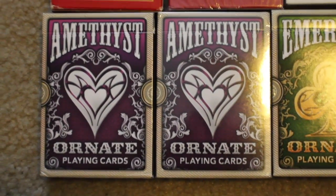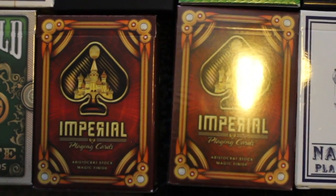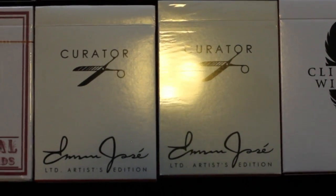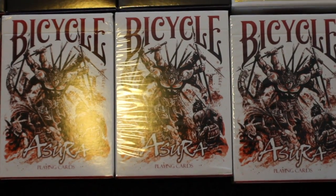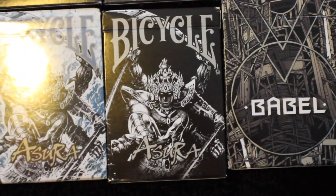Next I have two decks of the Ornate playing cards in Amethyst, and two of the Ornate cards in Emerald. I have two decks of Imperial playing cards, followed by two Nautical playing cards. I have two Curator decks by Emmanuel Jose, a Clipped Wings deck, a Sawdust deck, and a Delicious deck by him as well. I have three decks of Bicycle Asura in red by Card Experiment, followed by two of those in blue. Then I have a Bicycle Asura deck in black.